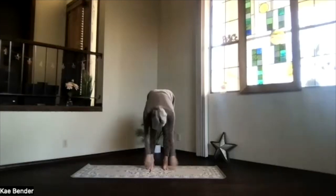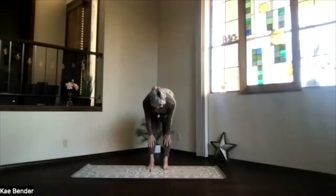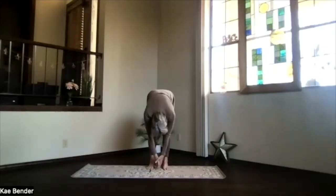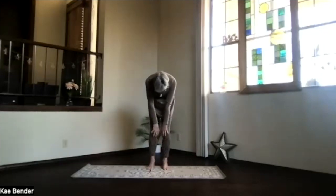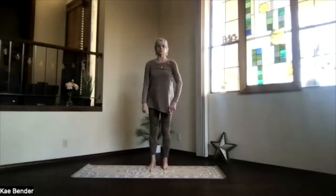Drop into ragdoll — just hang. Move those shoulders around as you get down. Slide your hands up under your knees, get that halfway up stretch again with the palms gently on your shins. Spine straight, elbows straight, knees straight, lift the sitting bones. And then drop again into ragdoll. Bend your knees and work your way up, back into mountain pose.